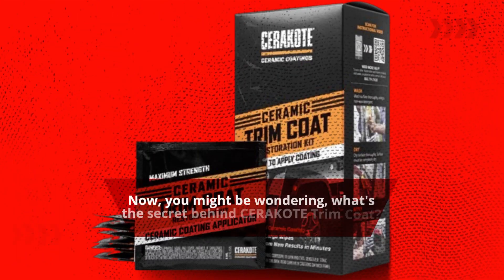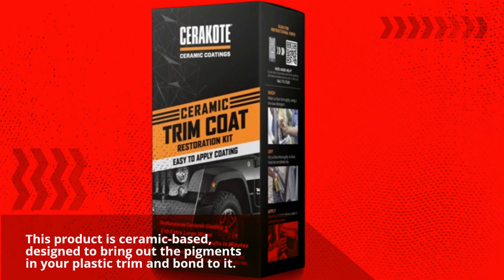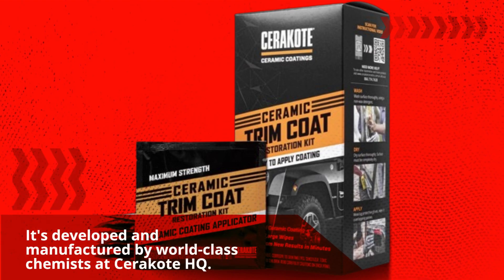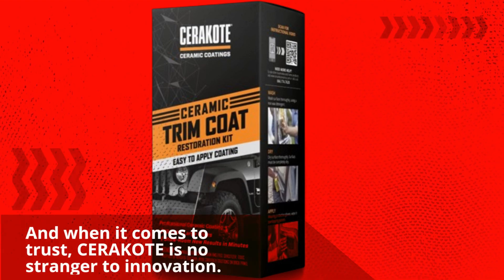You might be wondering: what's the secret behind Cerakote Trim Coat? This product is ceramic-based, designed to bring out the pigments in your plastic trim and bond to it. It's developed and manufactured by world-class chemists at Cerakote HQ.